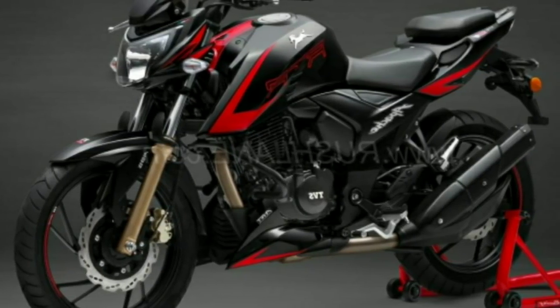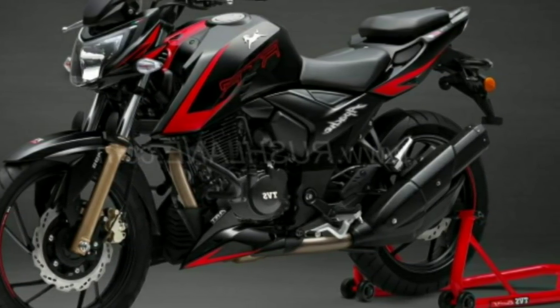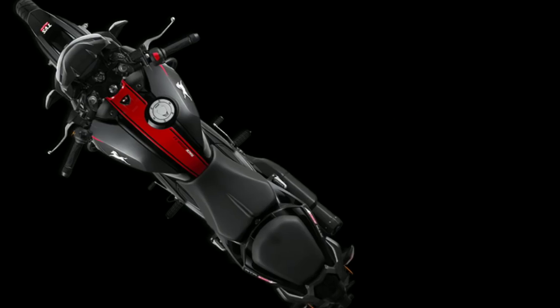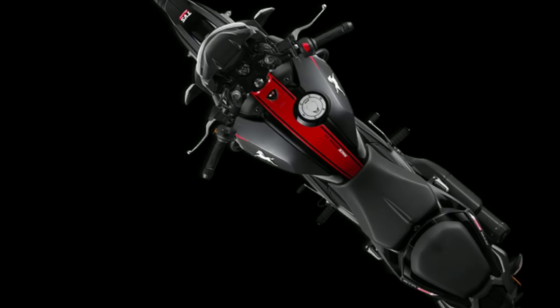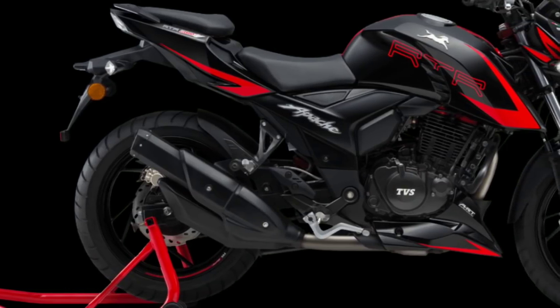Hello guys, welcome to my vlog. This is Candy. Today I am going to share my views about TVS's new bike, the Apache RTR 200 4V Racing Edition 2.0. The name looks very long, but the bike looks very stunning.